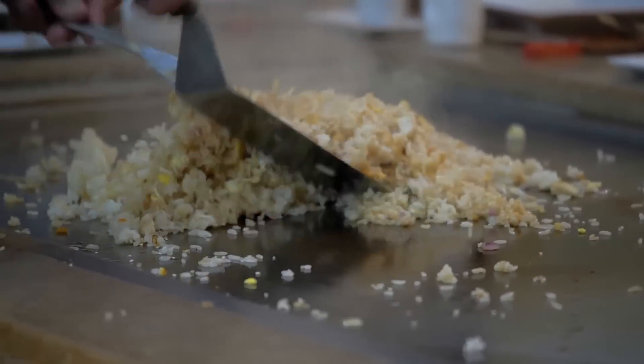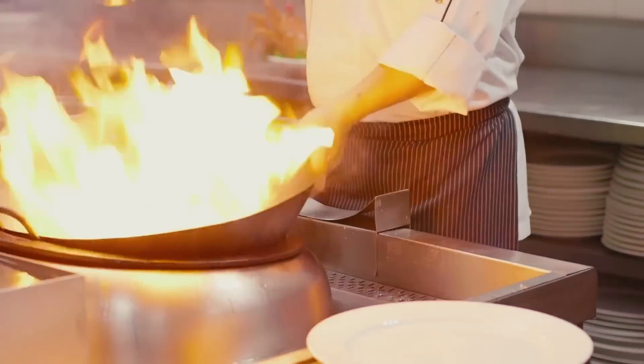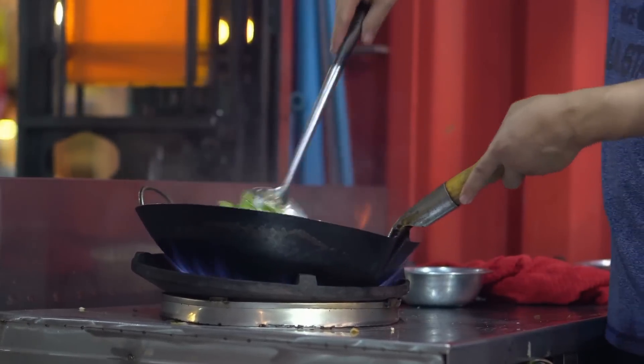The only thing Uncle Roger is not going to like is the fact that we're doing this on the Evo as opposed to a wok, because if you don't use a wok, in his opinion, you've already f***ed up. But it's really just a big cast iron pan turned upside down, so we're going to be fine. Not many people have flat tops at home to make egg fried rice anyway.